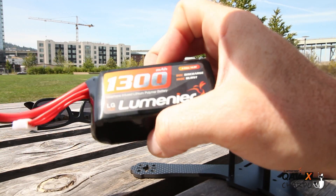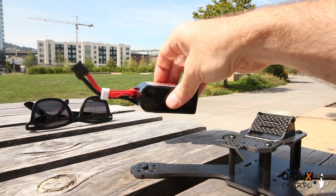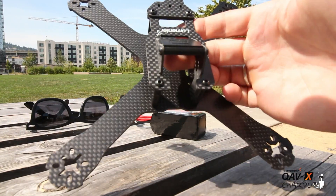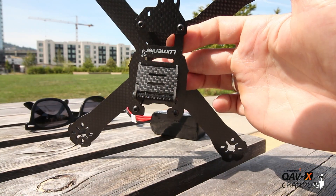Stay tuned guys for the full review coming up of the new QAVX — this is the Sharpoo Edition frame by Lumineer, very cool. Thanks again for watching. Please click subscribe so you can see all the newest drones coming out each week on the Drone Camp channel. I'm Justin Davis from Drone Camp — see you on the next one.